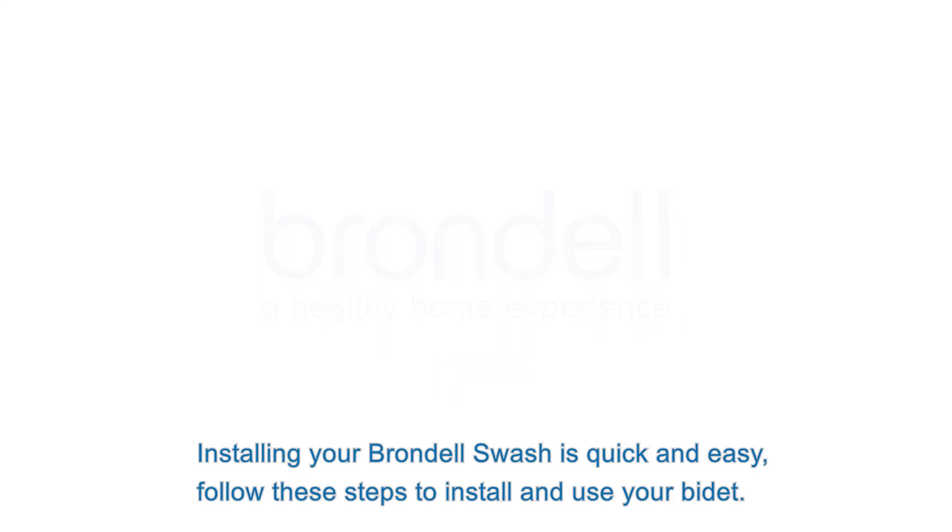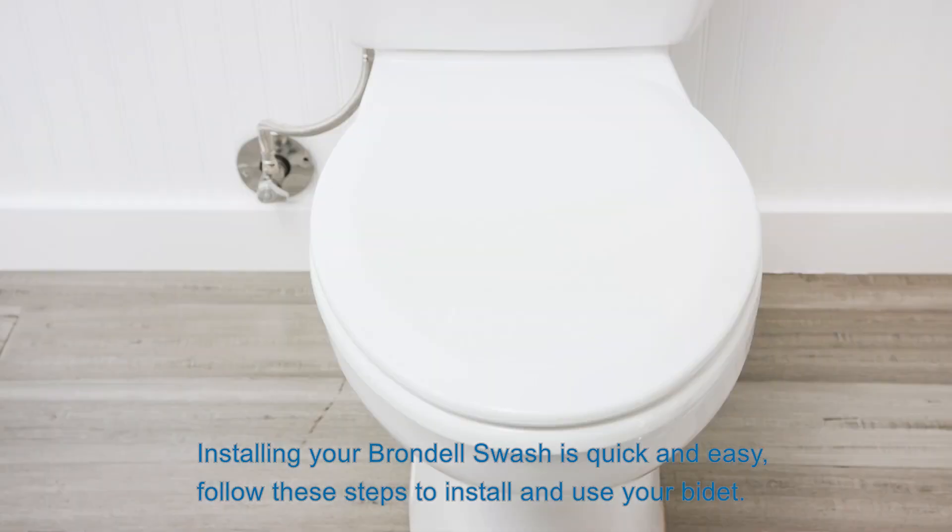Installing your Brondell Swash is quick and easy. Follow these steps to install and use your bidet.